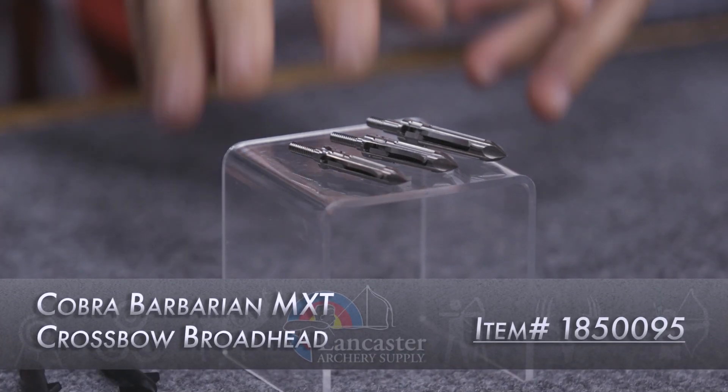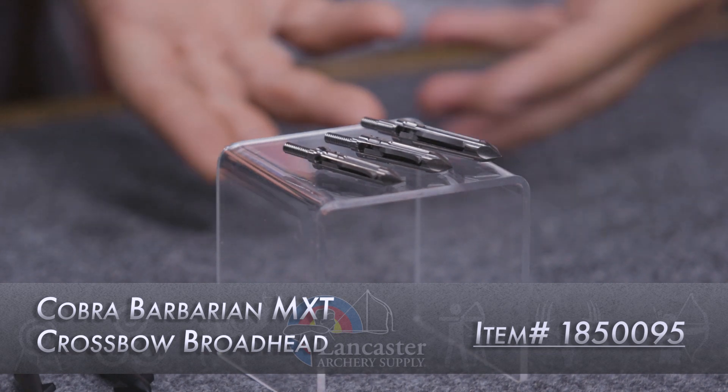Hey everybody, this is PJ Riley from Lancaster Archery in our video studio today with Jake Major of Cobra. And Jake, we have the Cobra Barbarian Broadhead — that's your expandable broadhead that has been out.